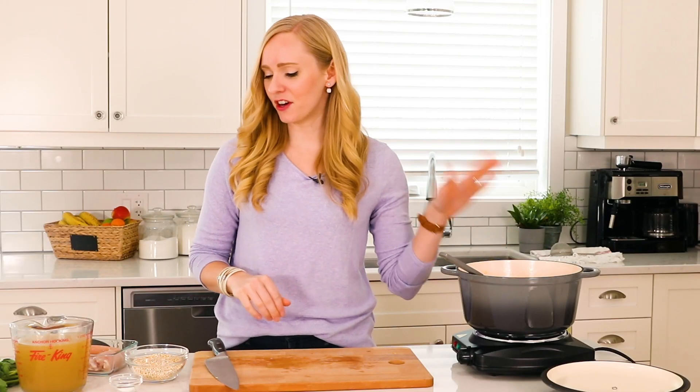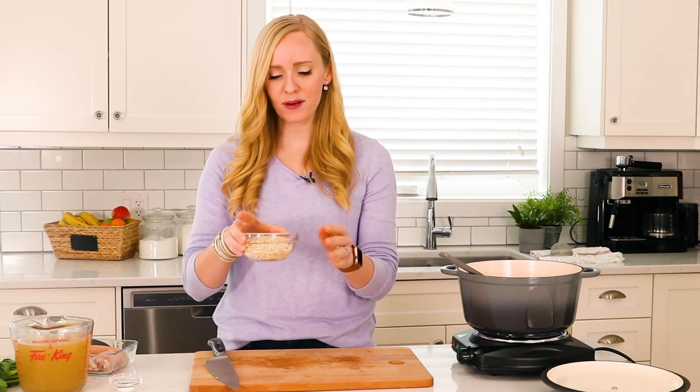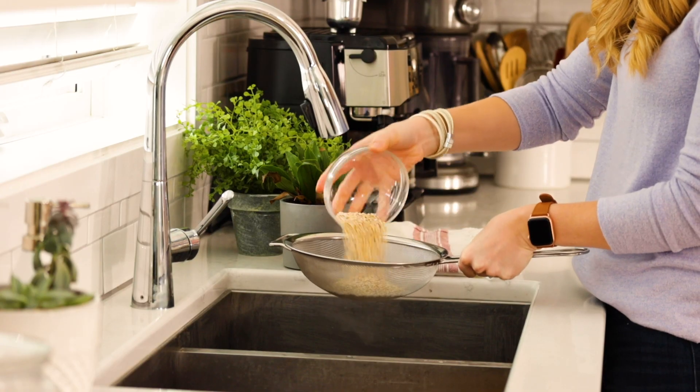While our veggies are cooking down, we are going to rinse our barley. I have two-thirds cup of pearl barley that we're using — I'm just going to give it a quick rinse under some water.